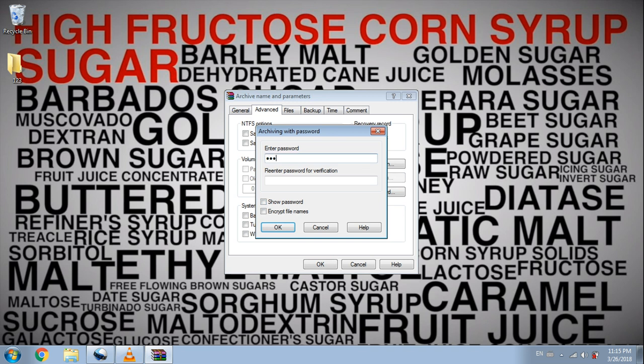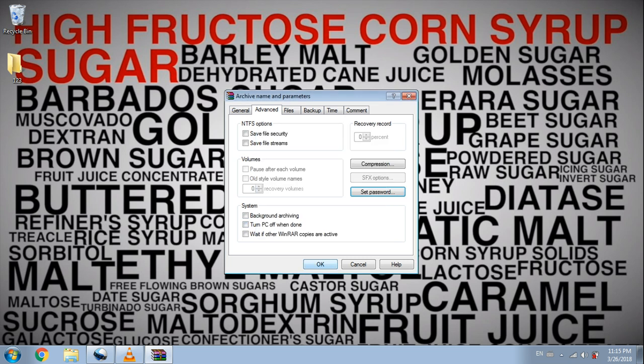Type in your password twice to validate, and make sure you pick a strong password to increase the protection. Don't forget to check the Encrypt Filenames option. Then just click OK on both windows.